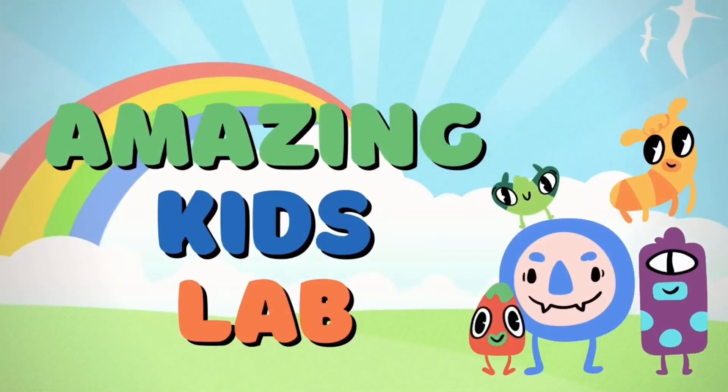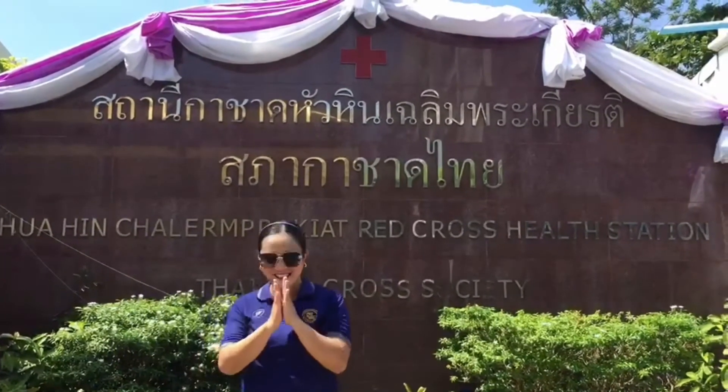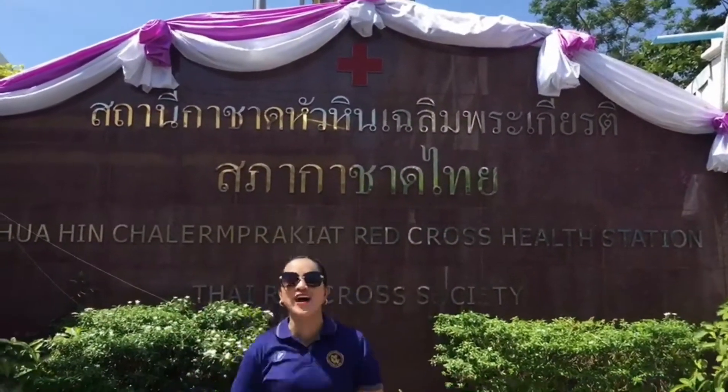Hello everybody! Welcome to our fun science!